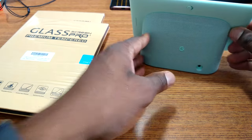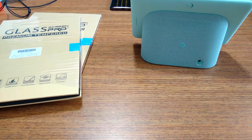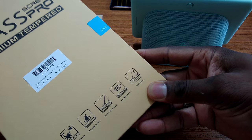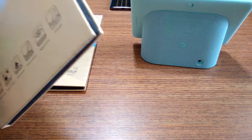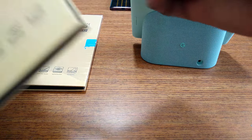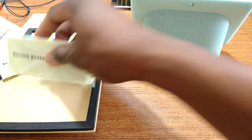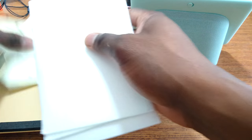Hopefully you guys are still using your Google Home Hub — I use mine every day. So this will be a simple install here. It's a trusty unboxing knife. As you can see here, this is a 3-pack. So we're going to use one of the kits here to get it all cleaned up.